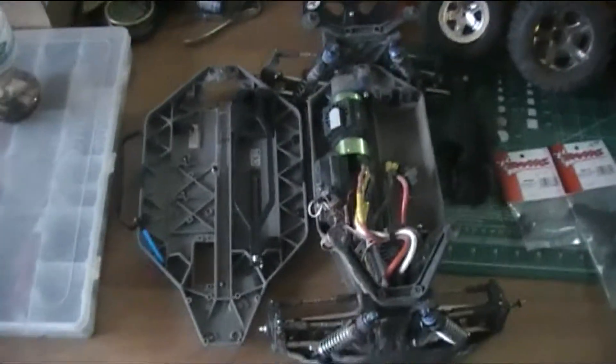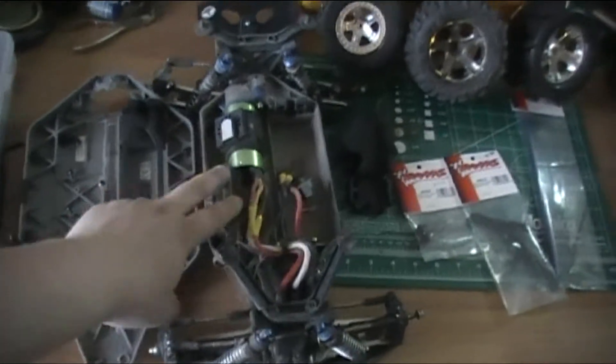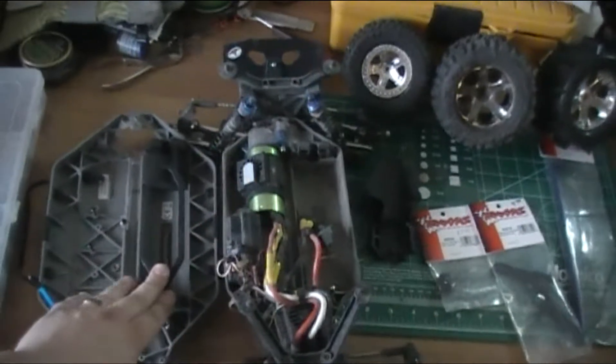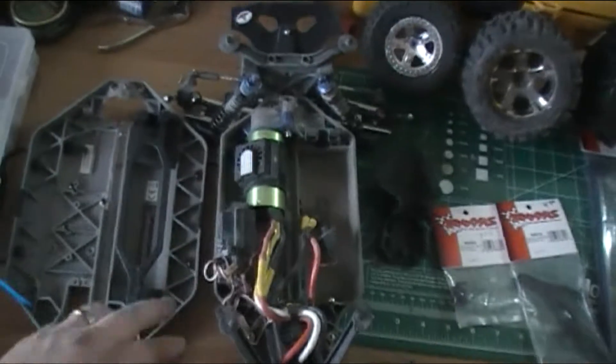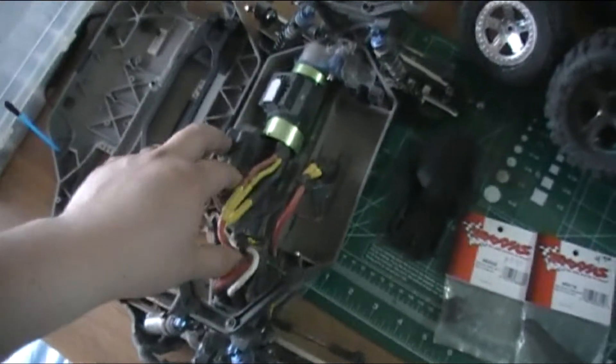I'm getting ready to do a transformation from the Stampede four-wheel drive to the Slash four-wheel, which uses a Slash ultimate chassis. It's going to make this thing a lot longer and give me a lot more space to put my stuff so it's not so crowded.